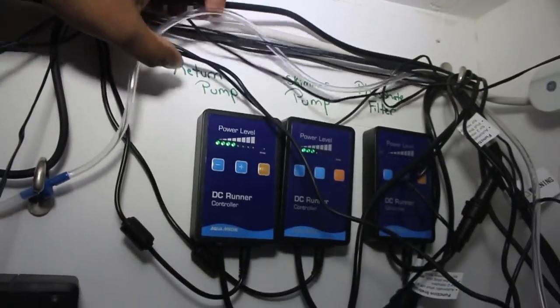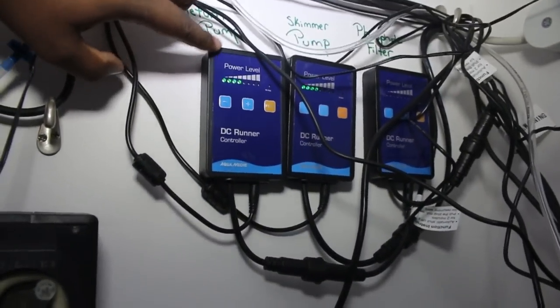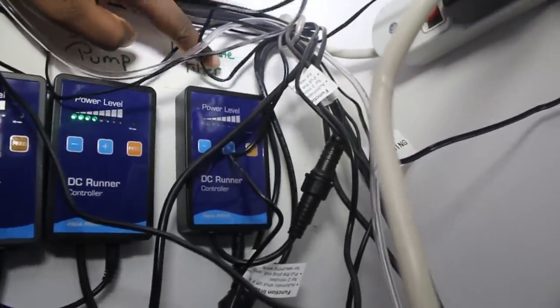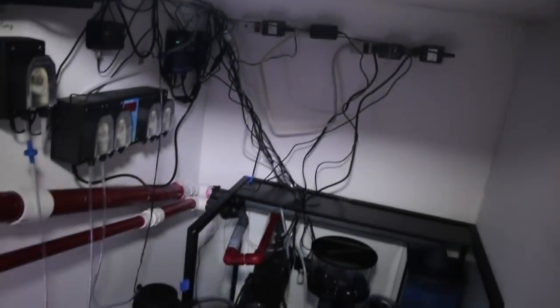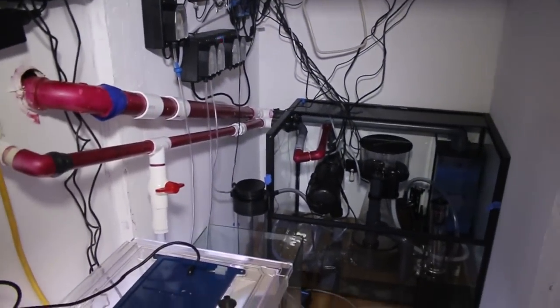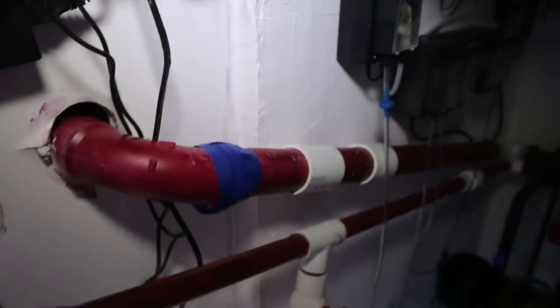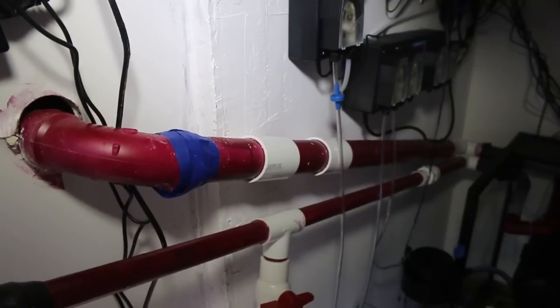I have everything labeled just in case I'm not here and my wife needs to see something. That is my return pump right there, running from their DC pump by Aquamedic. Here I have the skimmer pump, and they're all controllable. The last one is the pump for the phosphate filter, which I do not have running right now. This marker is where I'm going to put a check valve.